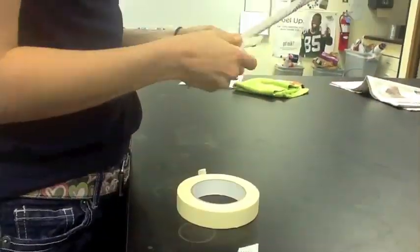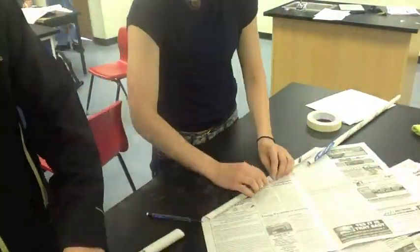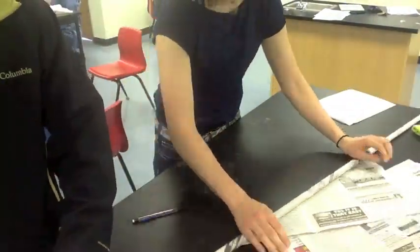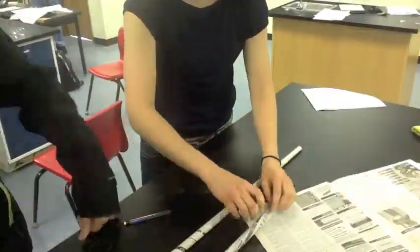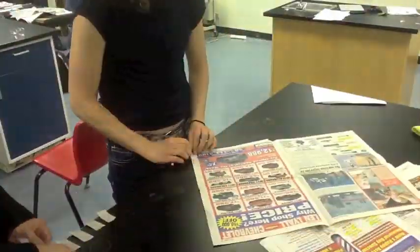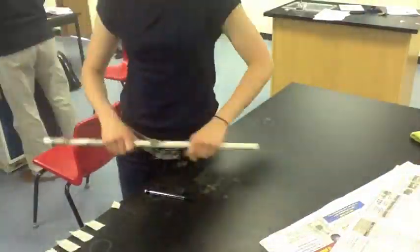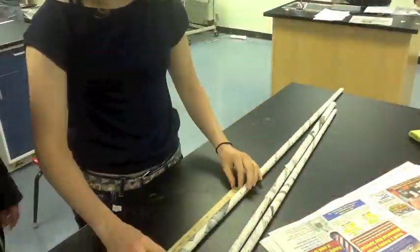We started off by rolling tubes of newspaper to create the material for our supports. We did this for a while, and we put two pieces of newspaper together to make longer supports. And we made quite a few.